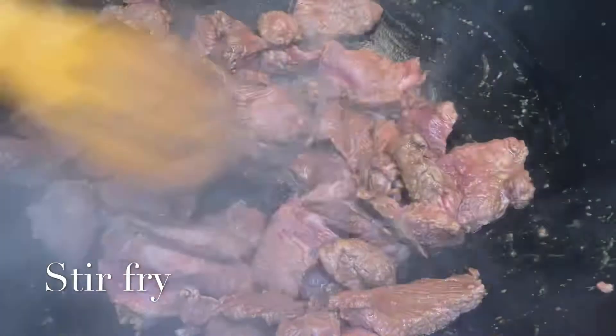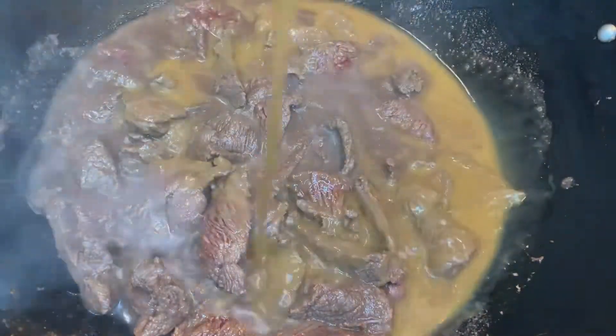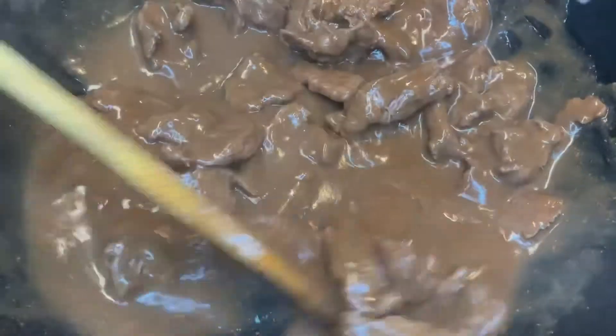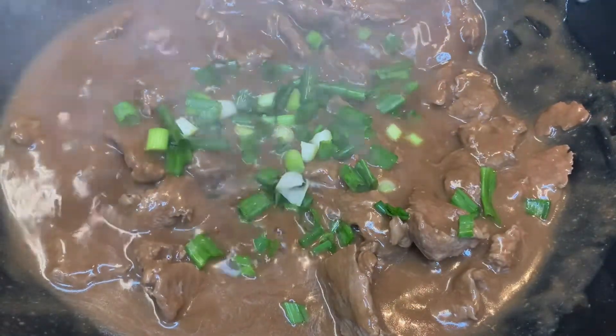As the beef continues to cook slowly, you'll notice the juice of the beef begins to come out. Once you can see that the beef is cooked, I'm gonna be adding the sauce mixture that I mixed earlier, adding it to the beef and stirring it. Then I'm gonna be adding the chopped spring onions and stir it further.